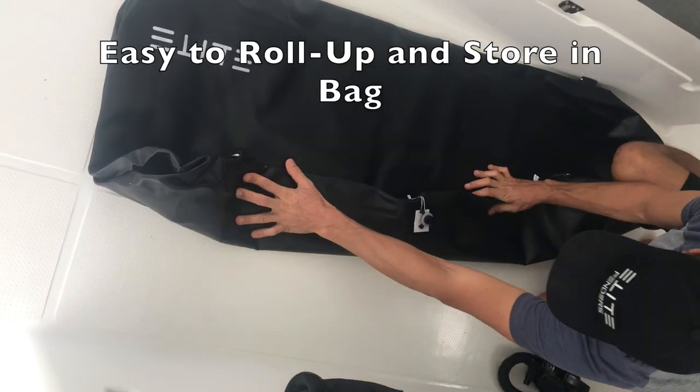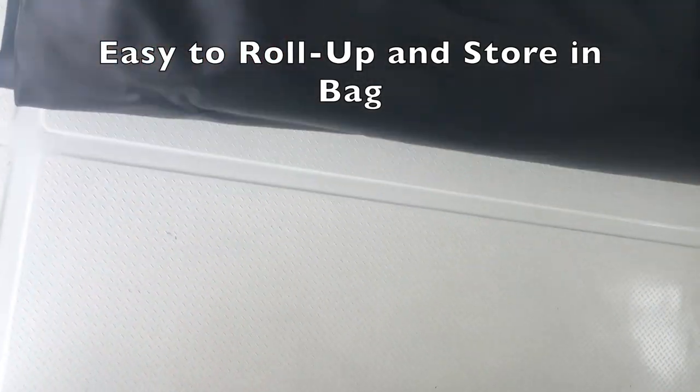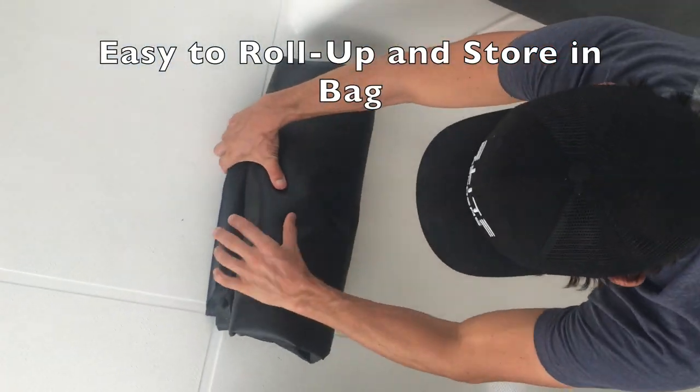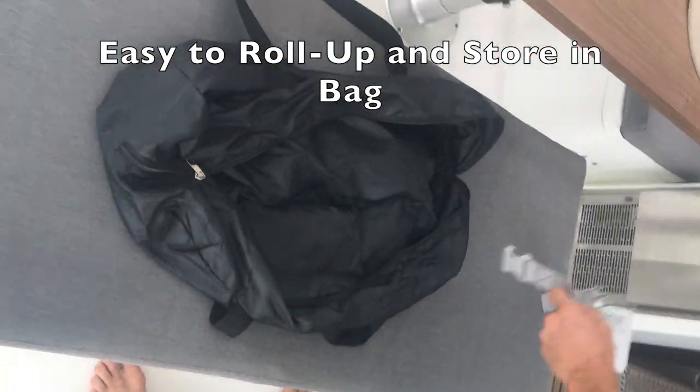The Elite Pump also deflates the fender very fast and super easy. Then you just fold the sides in, depending on the size, fold the sides in, and then roll it up and put it in its bag. It's amazing how easy this is with these fenders.